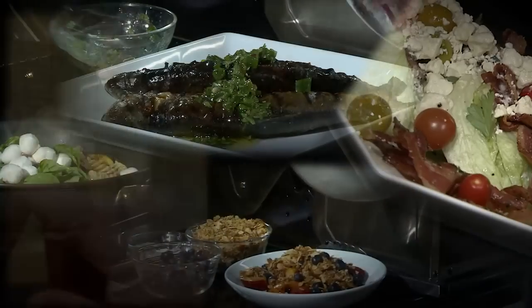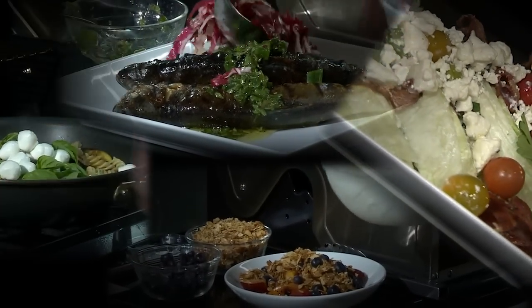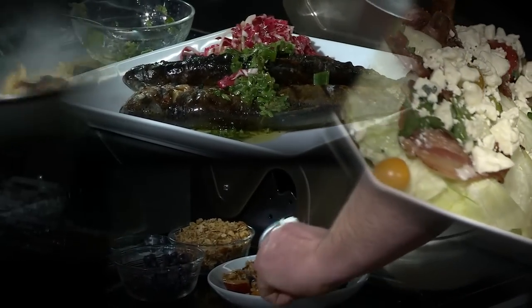I've got some fusilli pasta here that we made before. Just put it right on the top — they've got the perfect finish.